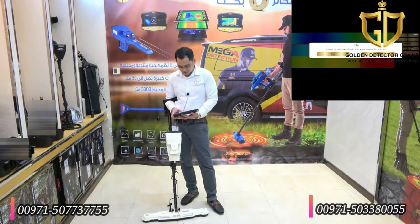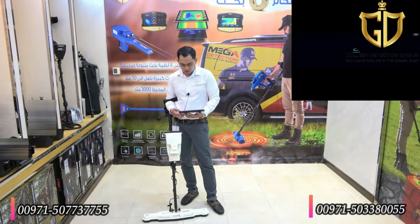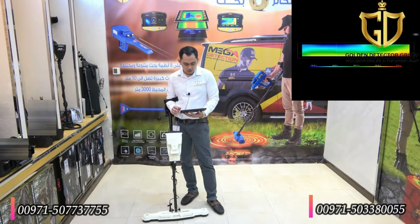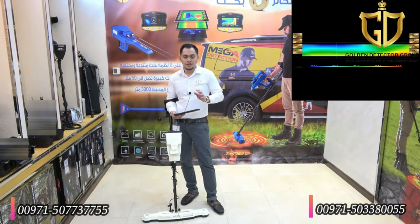It asks: do you want to save? I will press yes. Then I will choose the scan I just completed. As you can see, we have the color red on the right part, meaning this is non-ferrous metal. Color yellow is ferrous metal. The green one is the ground. Color blue is the cavity or space — dark blue is the big cavity, and light blue is the light cavity.